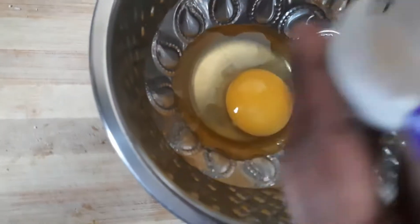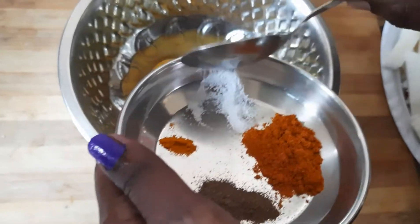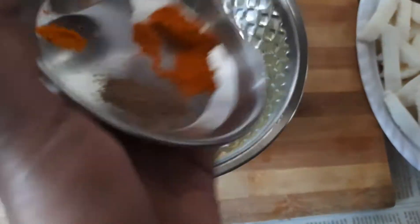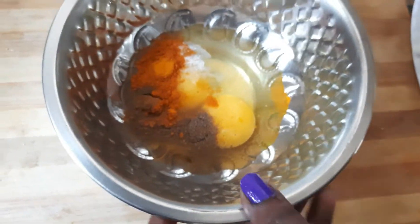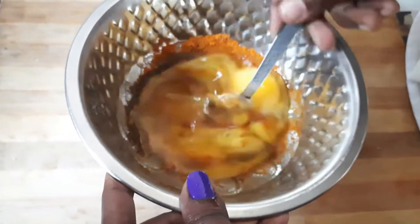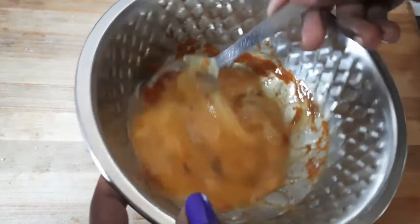You can use the chat items and mix it up. Put the pepper on the top and mix it up.